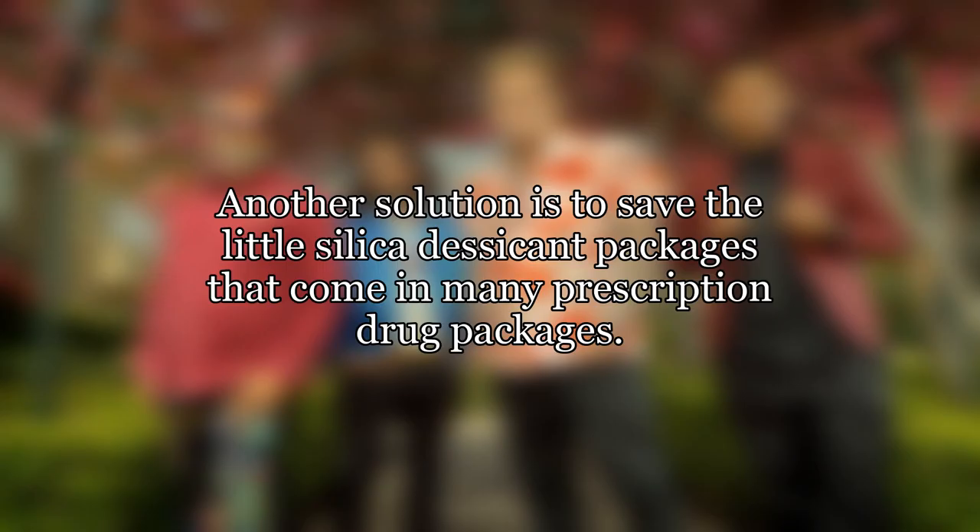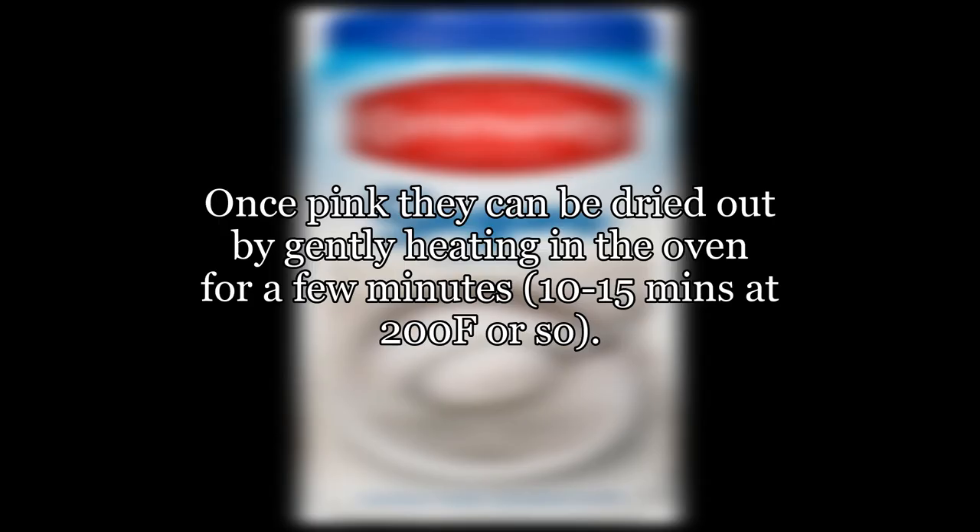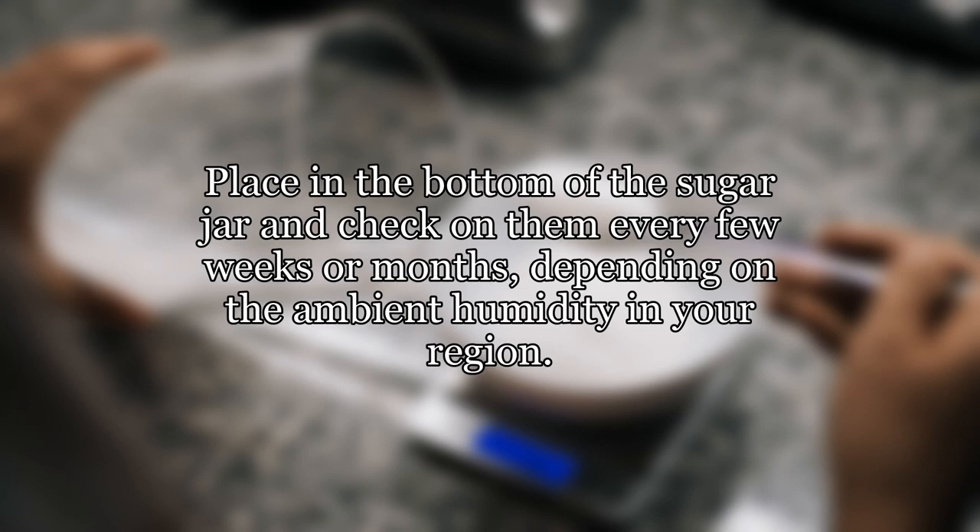Another solution is to save the little silica desiccant packages that come in many prescription drug packages. They are blue when they are fresh and turn pink as they absorb moisture. Once pink, they can be dried out by gently heating in the oven for a few minutes — 10 to 15 minutes at 200°F or so. Place in the bottom of the sugar jar and check on them every few weeks or months, depending on the ambient humidity in your region.